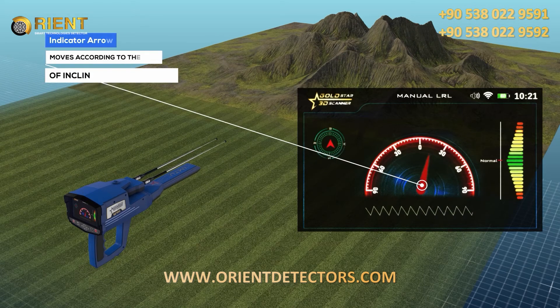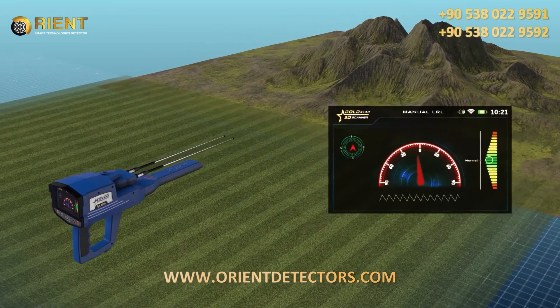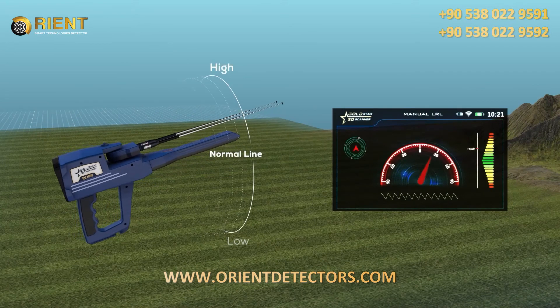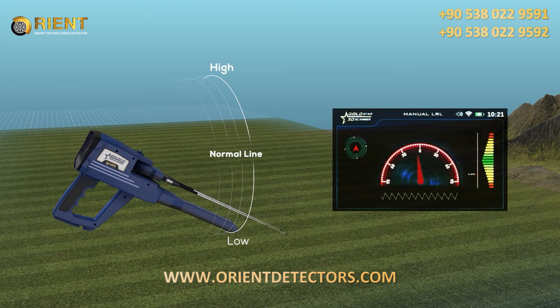Indicator arrow: it is a red indicator that moves according to the angle of inclination of the antennas and indicates the specified value on the semicircular indicator. Alignment tool: it is a color-graded indicator from top to bottom; the zero point in the middle expresses the angle of inclination of the device from the horizon, and correct values are shown in green.